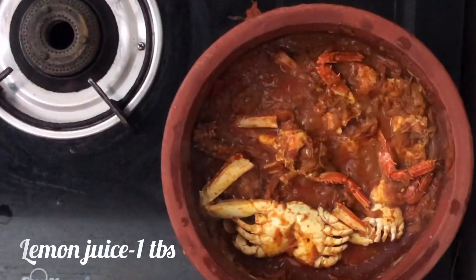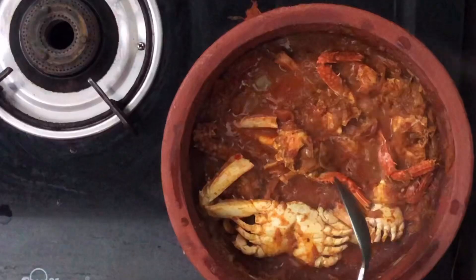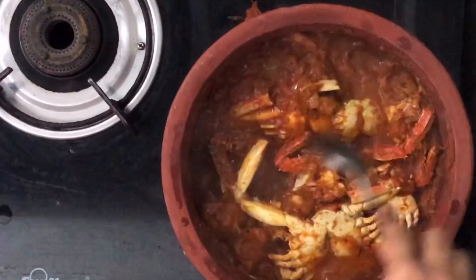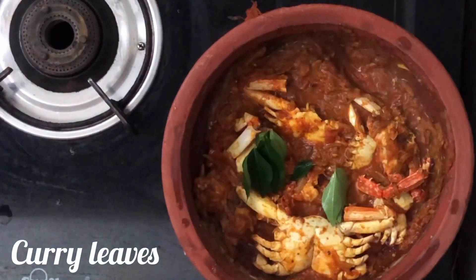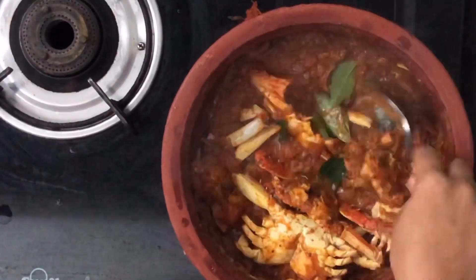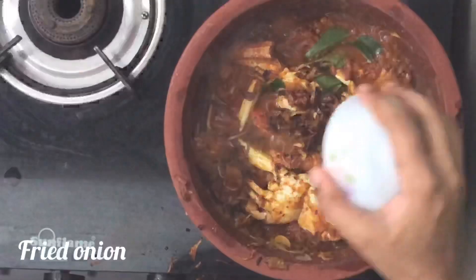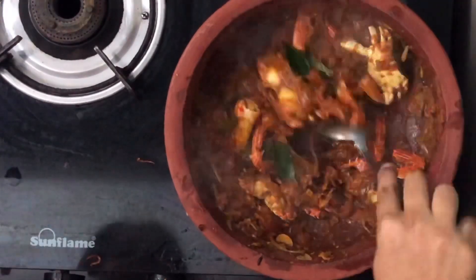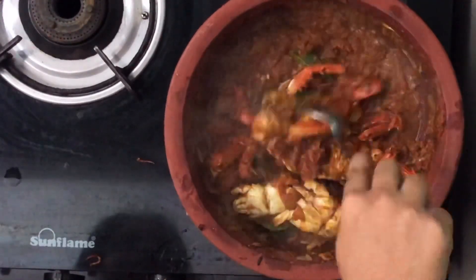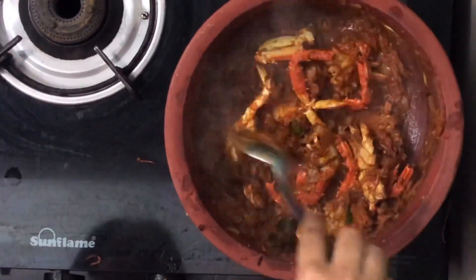Add 1 tablespoon of yellow oil, add 1 tablespoon of oil, add 1 tablespoon of oil, add 1 tablespoon of garlic. Let's make the food — it's ready. We have 4 roasts ready.